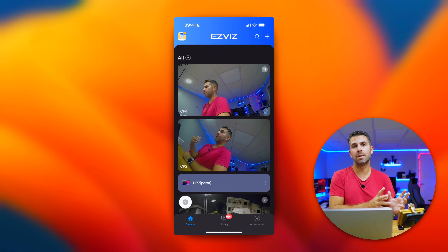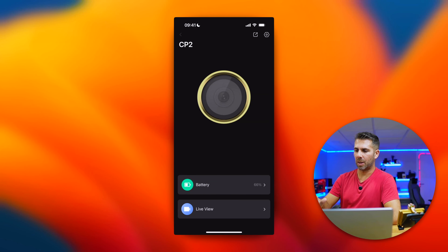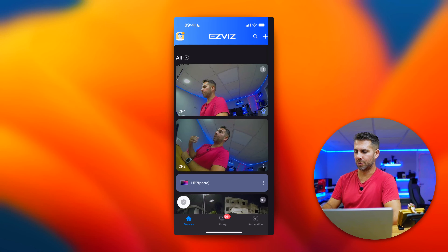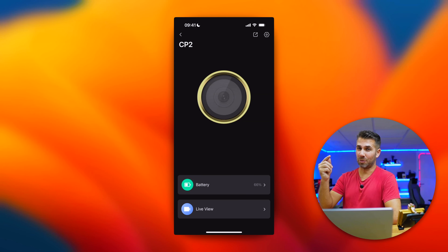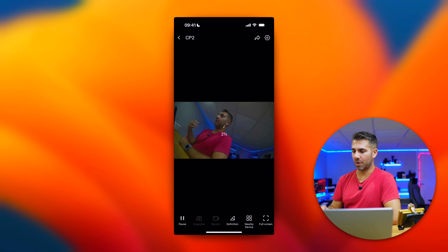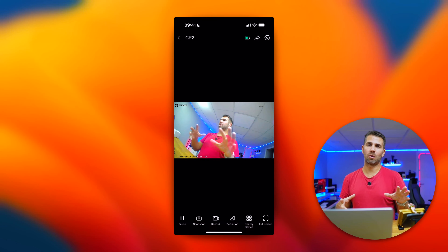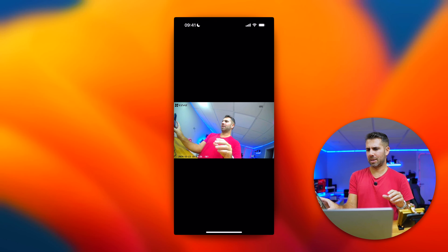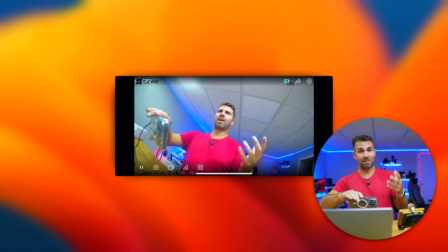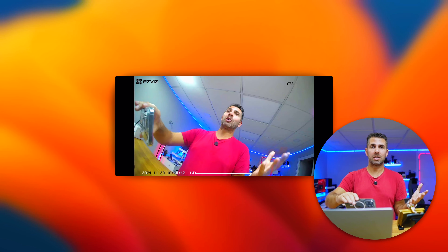Now let's look at the EZVIZ app to see the differences between the CP2 and CP4. Starting with the CP2, which is the simpler system: opening the app, we can check the battery level — which lasts for months without exaggeration — and we have the live view option. Going to live view connects to the device and shows us a real-time image, which we could see from the couch before answering the door, or on our phone when away from home.